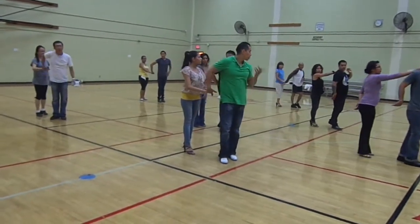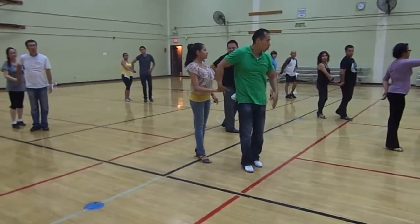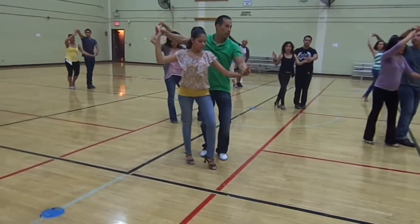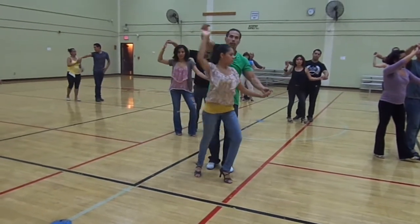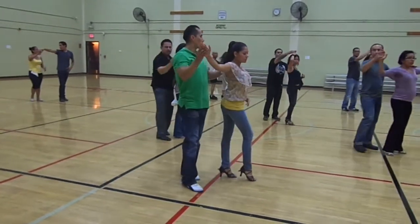From here we're going to go one, two, and three. And now we're going to turn here with our right, five, six, stopper, seven.